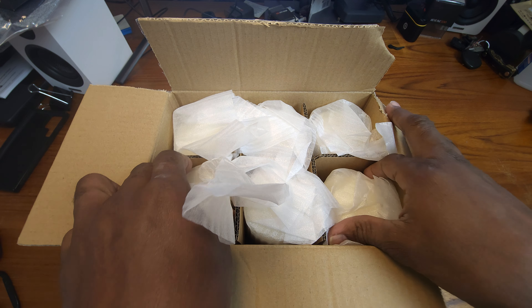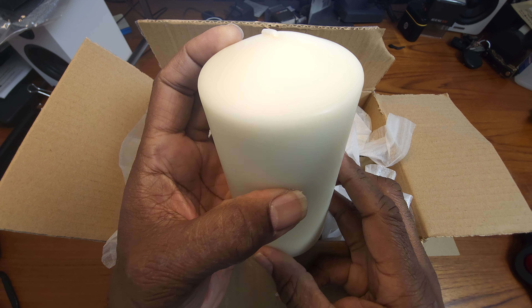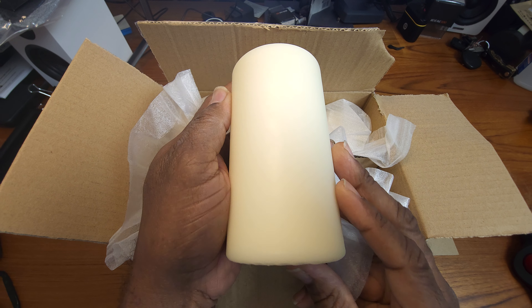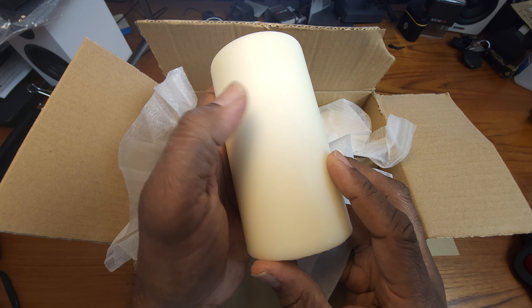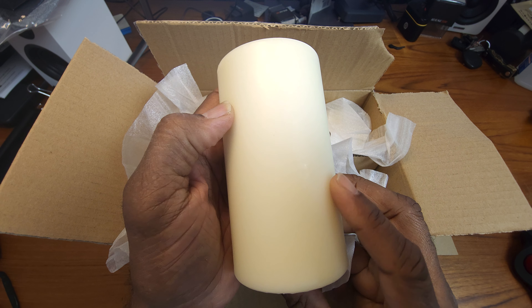I've normally had scented candles around the house but I don't like scented candles too much — some of them have a really strong odor. But these are unscented, and they're a pretty nice size. I'm going to let you guys know how these candles do.